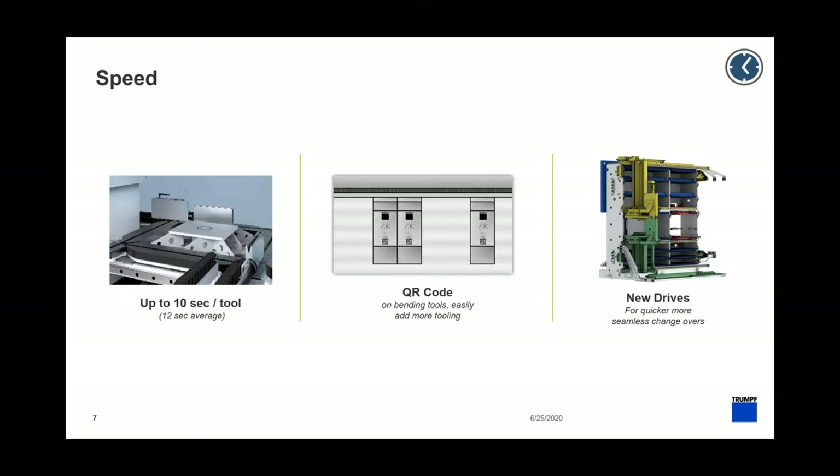Looking at speed: up to 10 seconds per tool, 12 seconds average — you'll be able to time that yourself during the demo. On QR codes: all Trumpf tools now come with QR codes on the front. I just scan the tool and the Toolmaster will automatically log it and store it. There's no programming needed — I just scan the tool in and the Toolmaster takes care of it.